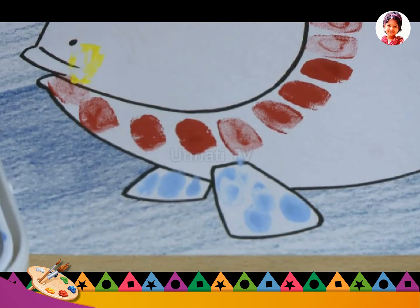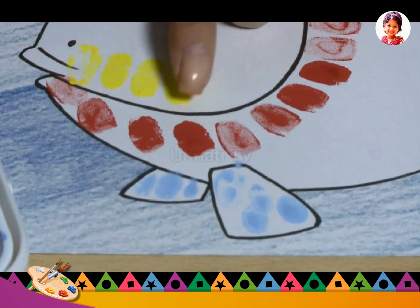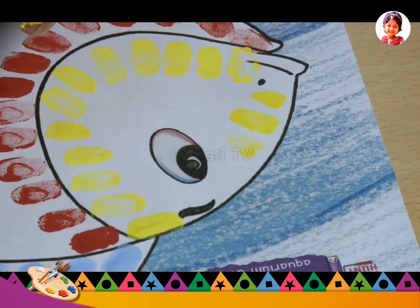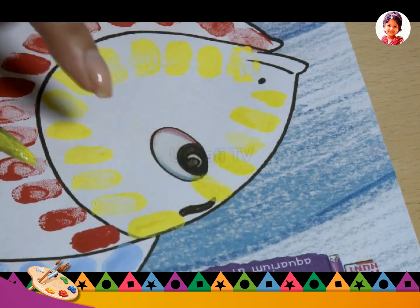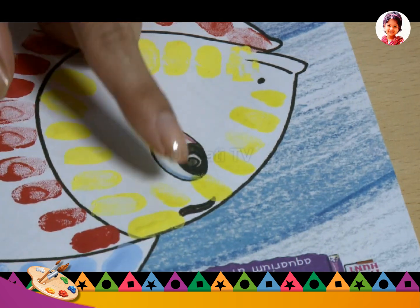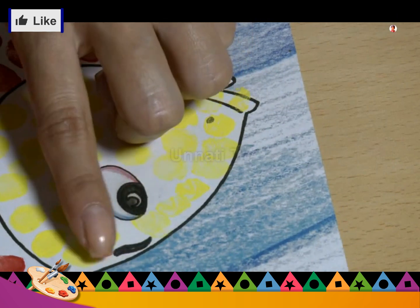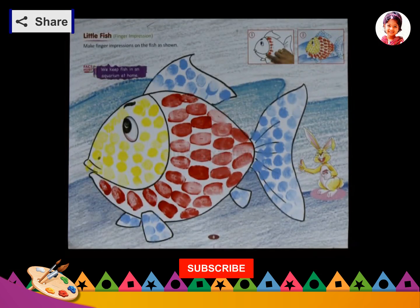Fill all the parts of the drawing one by one. Repeat with the other colors. Your finger painting activity is ready.